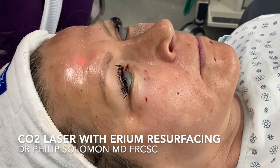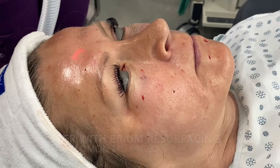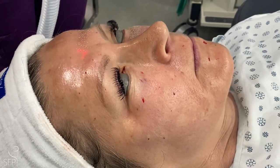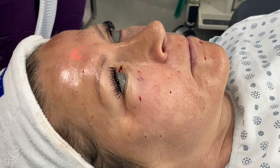We're doing one of our favorite procedures, a CO2 laser resurfacing. It improves texture, tone, and fine lines. It's often a singular treatment, though sometimes we combine it with an erbium resurfacing laser.